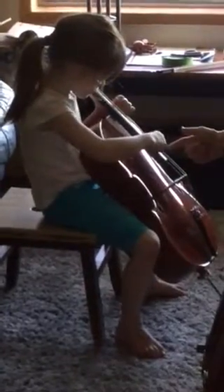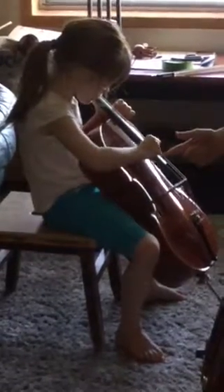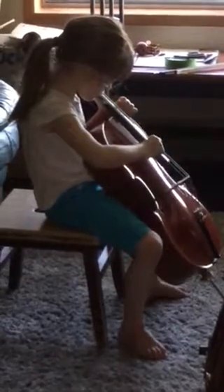Good. So it goes: A, A, A. Going down to D, D, D. Going down to G, G, G, G. Going down to C, C, C, C.